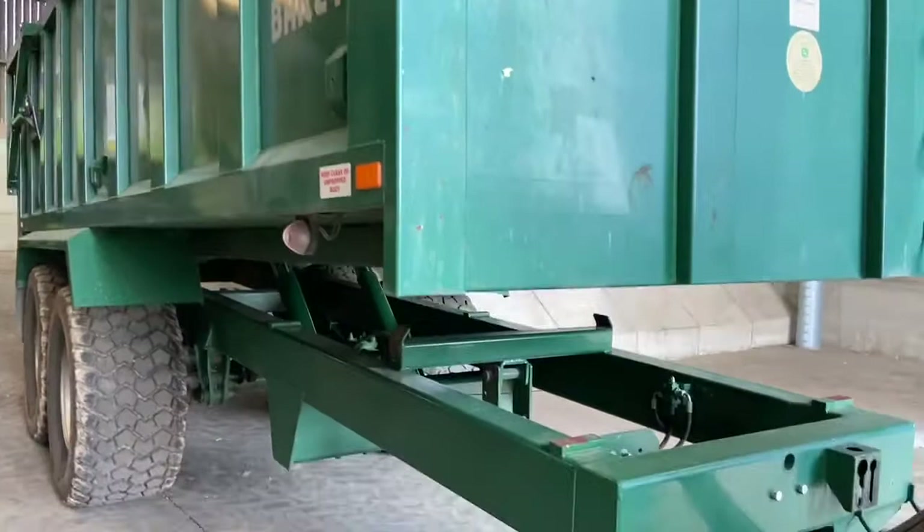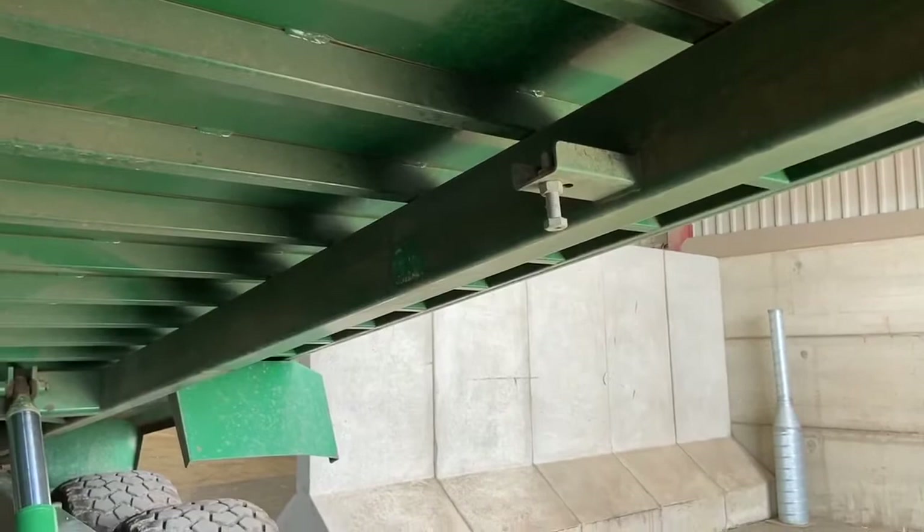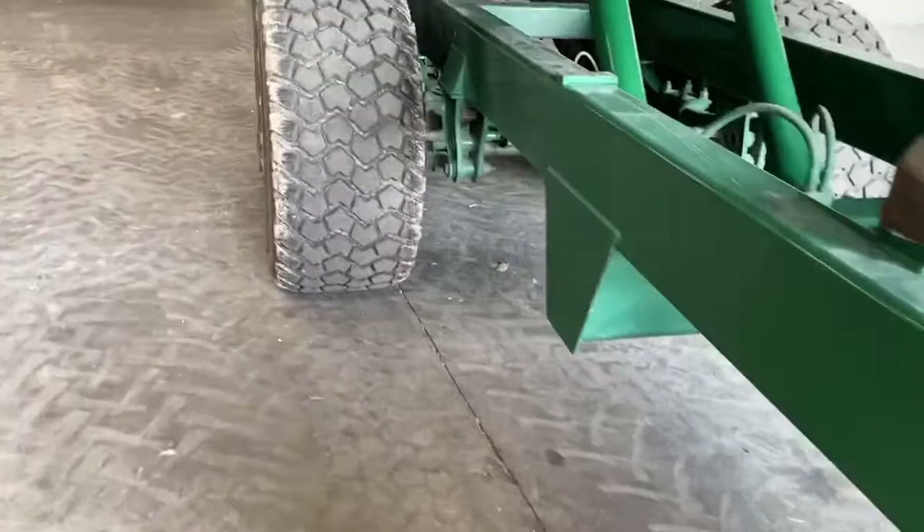Got a little safety system on it — I suppose you all know. That bolt comes down, hits that valve, and then the hydraulic tailgate can't work.